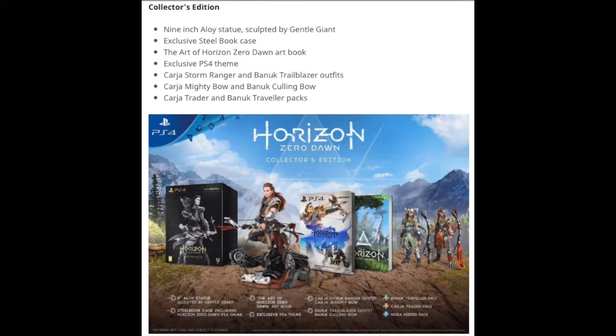So overall, the collector's edition comes with a statue and a theme, along with the limited edition that gets you the steelbook, the art book, and the theme for the limited edition as well. You also get the Kaja Stormrangers and the Banuk Trailblazers outfit, the Kaja Mighty Bow and the Banuk Culling Bow, and the Kaja Traders and the Banuk Travelers pack. That's all included when you get the collector's edition - otherwise you just get the limited and you don't get the statue or the collector's theme. For EB Games exclusives, at least for Australia, you got the Nora Longshot Bow and the Lookout outfit. I'm not quite sure if you get any other items on the other side of the world - if you do and you're watching this, let me know what you got.